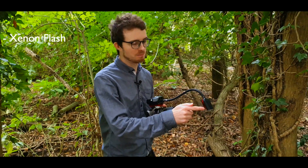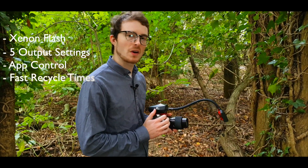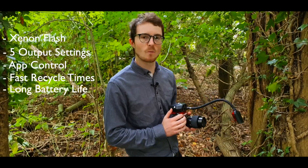The flash arms feature a Xenon flash built into the head with five output settings, Bluetooth app control, fast recycle times and a long battery life.